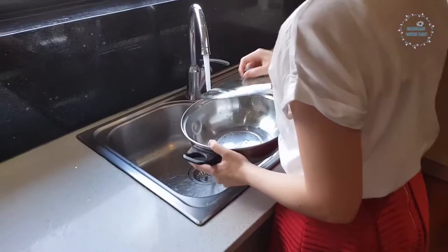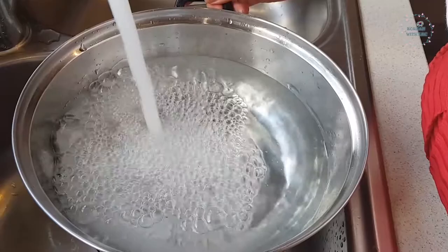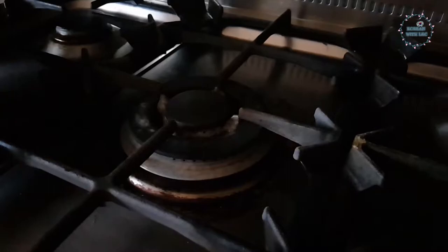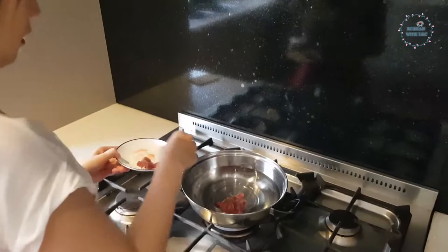Then fill a pot with around 5 cups of water — it is up to you how much water you want to put depending on how much you are making. Put it on medium heat. 중불. 중 is medium and 불 is fire, so 중불 is medium heat. The heat levels are: 약불 (low), 중불 (medium), and 강불 (high).